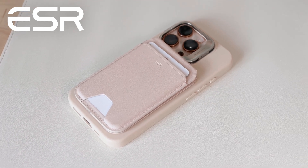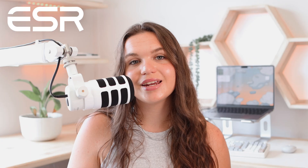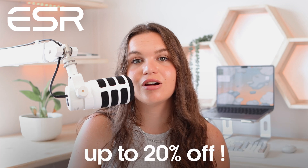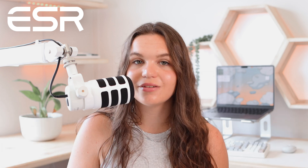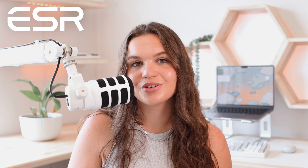It's a beautiful and useful MagSafe wallet made from animal-friendly vegan leather, and it's available in a range of different colors. The one I have here is the cream beige version. If you're interested in getting this for yourself or a loved one this holiday season, ESR is running their holiday promotion with up to 20% off until the 25th of December. I'll have all the links in the description. Thank you so much to ESR for sponsoring this portion of today's video.